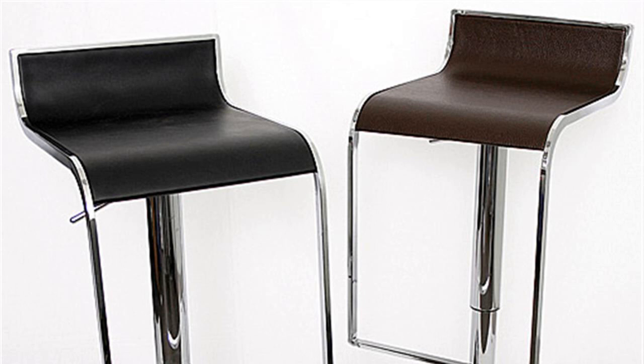Step 2. Unscrew the bolts that hold the legs in place. There are usually four of these, evenly spread in each quarter of the seat. Remove the bolts and set them aside.